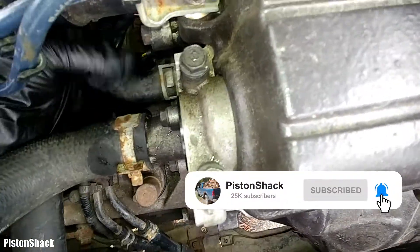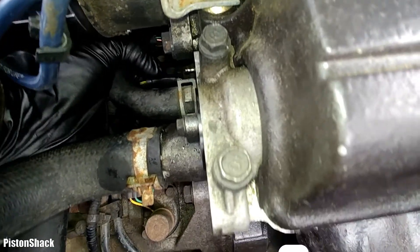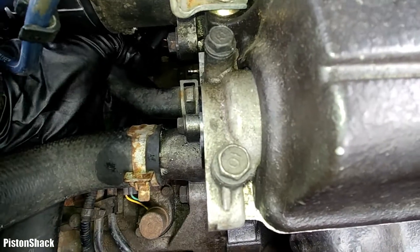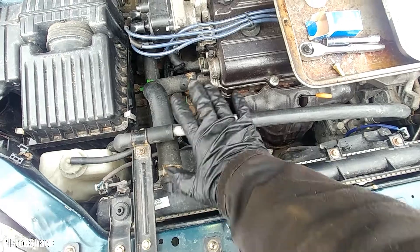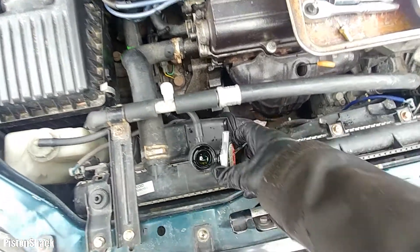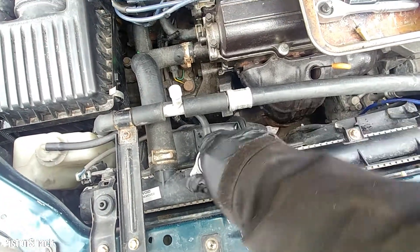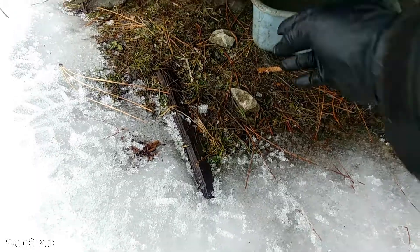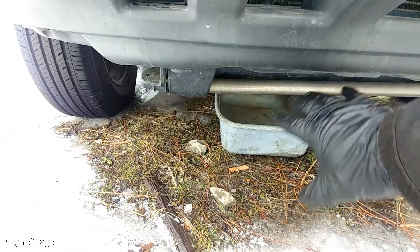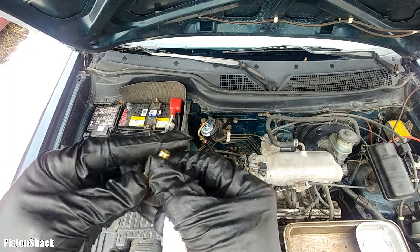First, let's unplug our connector. This video is only a demonstration — I'm going to do a quick replacement. Normally you have to drain the coolant, but I'm not going to do that. My cooling system is full and it will lose a little bit of coolant — no big deal. I'm going to put a catching pan underneath; it will spill a little bit and we'll catch the coolant.